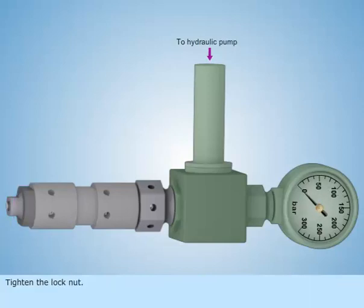Tighten the lock nut. Test the valve and note the opening pressure.